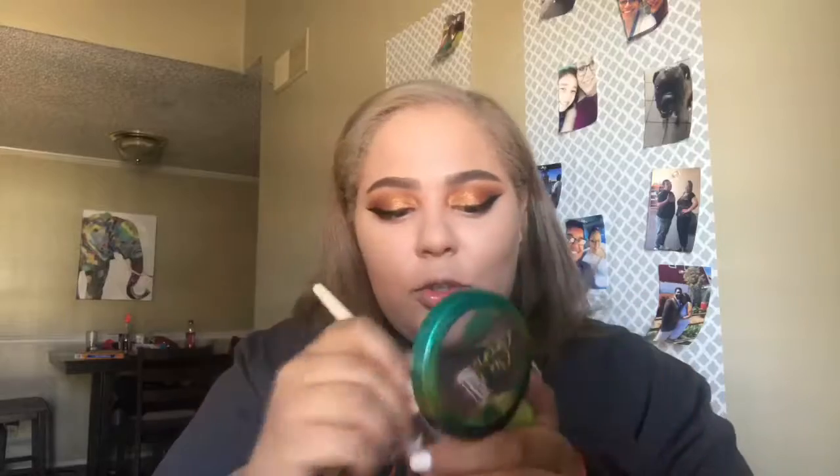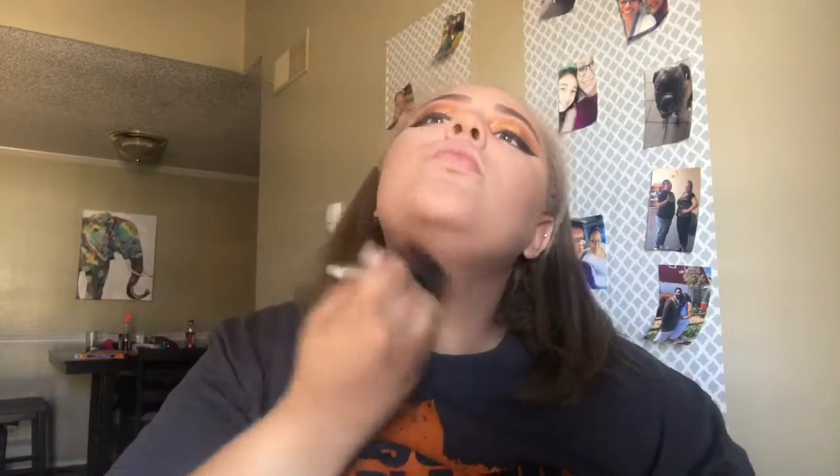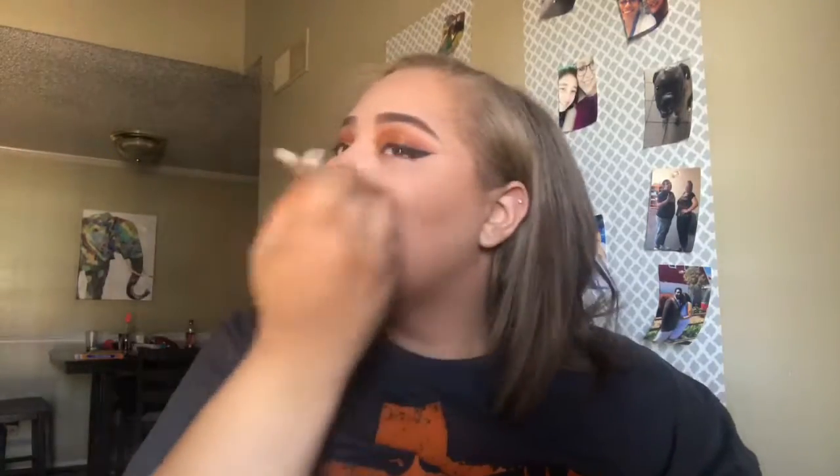To bronze, I'm going in with Butter Bronzer by Physician's Formula using my Ecotools airbrush finishing brush — this came in the set my mom gave me. This bronzer smells good but weird at the same time. I used to bake and cut, but I don't do any of that anymore. For blush I'm using the elf Dark Blush Palette — going in with this one for a nice everyday blush.